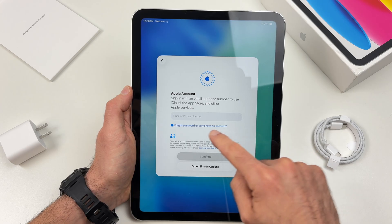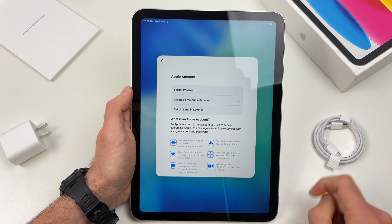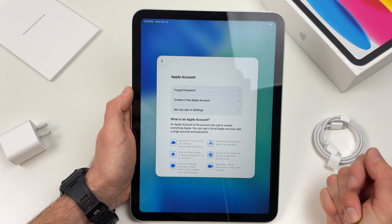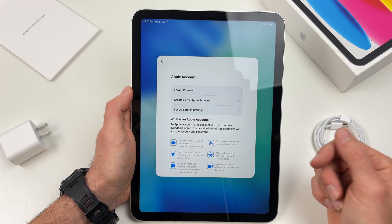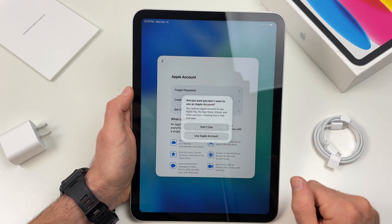If you don't have an account you can click on forgot password or don't have an account. For this video I will not sign in just to save some time, but if I were you I would do it right now. So I'll just click on set up later.